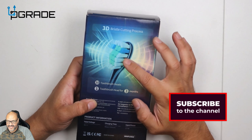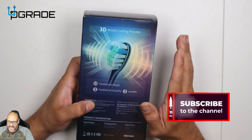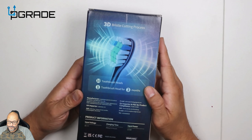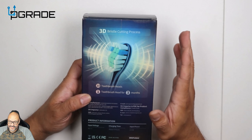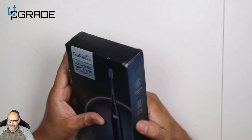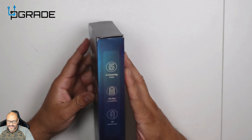Nothing fancy — it just tells you exactly how it vibrates in the back, with a 3D modeling of the actual bristles. It's pretty good; it gets a lot of little sections that your normal brush will not get. So let's go ahead and open it up and see what you get.